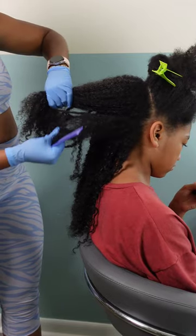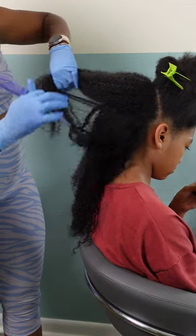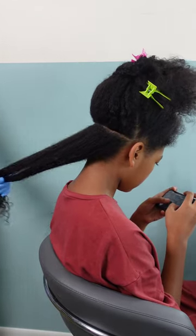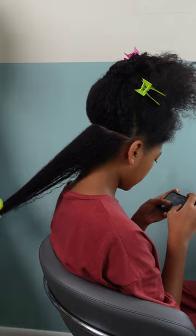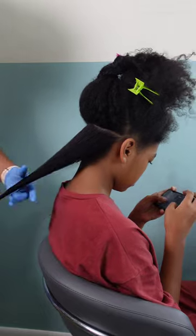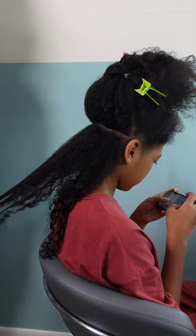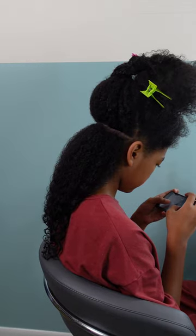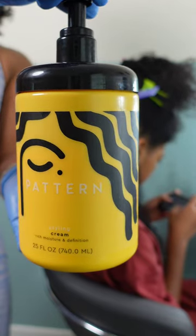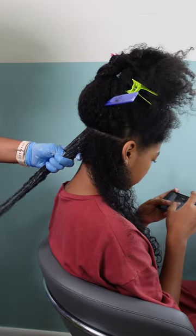I just applied some Pattern Beauty hair products to her hair. I went in with a leave-in conditioner to help soften her hair — as you can see I can't even get a comb through it right now. I'm making sure I lather that in there nice and coated, then I'm going to begin detangling. I bought this detangling brush from Walmart. I get a lot of questions about it — it's nothing special and I absolutely do not like it, I prefer my Tangle Teezer.